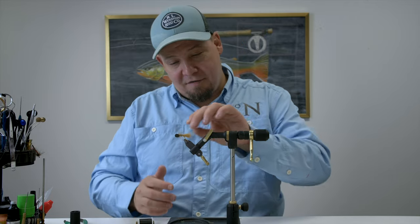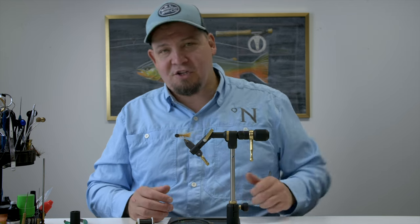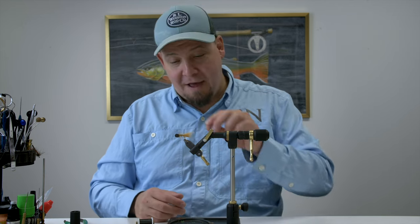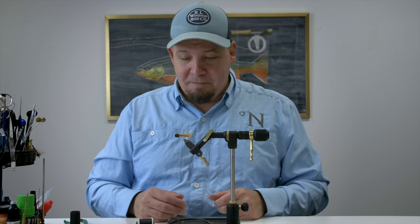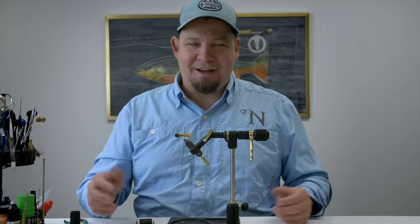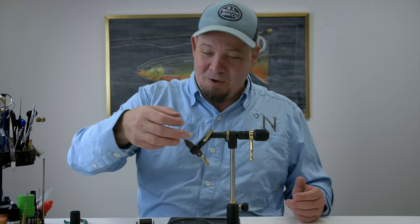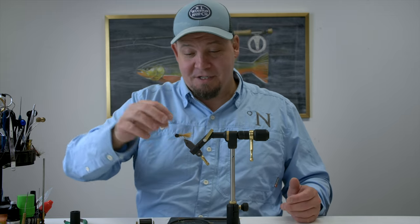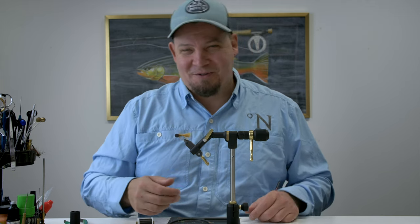Today we're going to tie a fly. This is a fly tying tutorial and there is a famous Danish fly pattern called Brenda which basically has the color scheme of this one. But this is a booby fly, so we were a bit unsure on exactly what to call this. So it's going to be called Brenda's Boobies, Booby Brenda, or something along those lines.